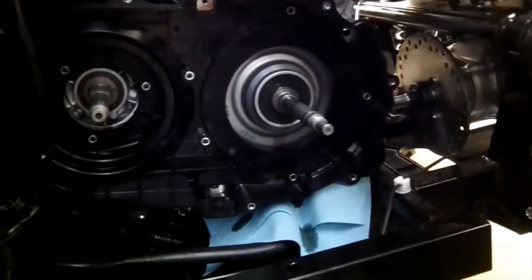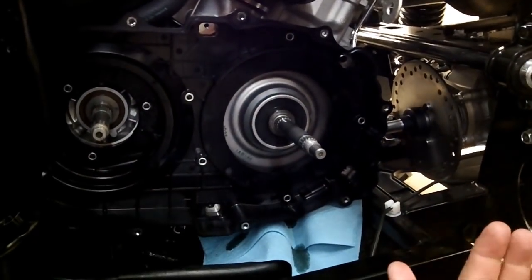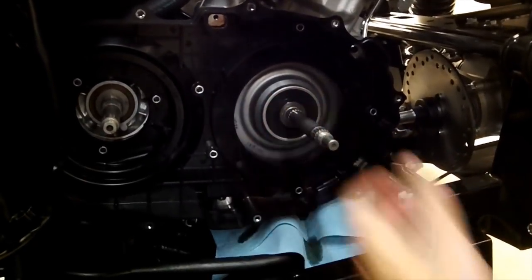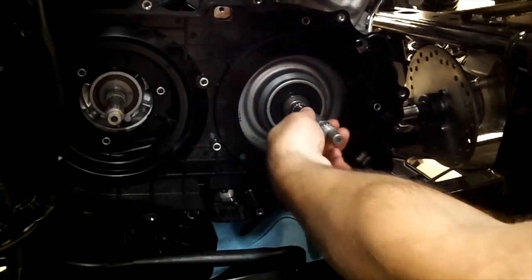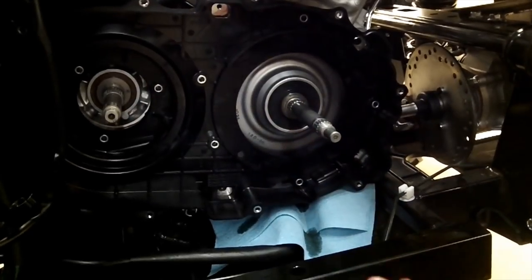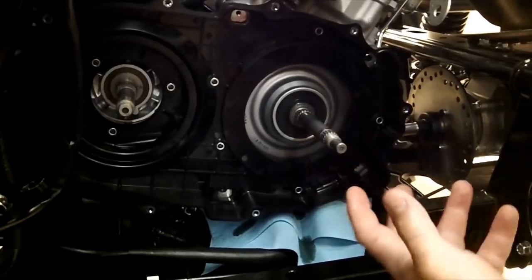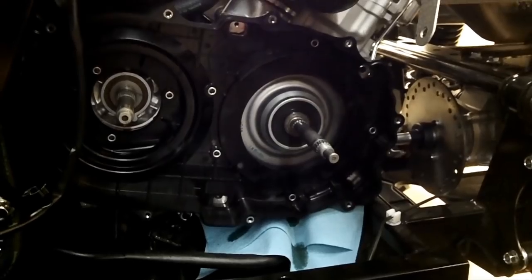Now we've got to get into the wet clutch. We already have the primary clutch off and the secondary clutch off. One thing to note on this clutch — when your bearing is good and everything's in there right — this shaft should turn counterclockwise and lock up when you turn it clockwise. On this model the bearing is actually pressed in there, so you can't put it in backwards.